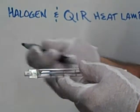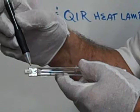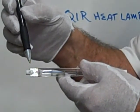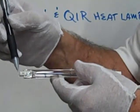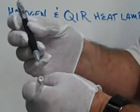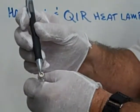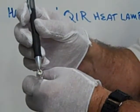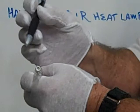This is an R7S base. It has a ceramic end that's 7mm in diameter. On the end you'll see the dimple here that clips into the fixture of the lamp.